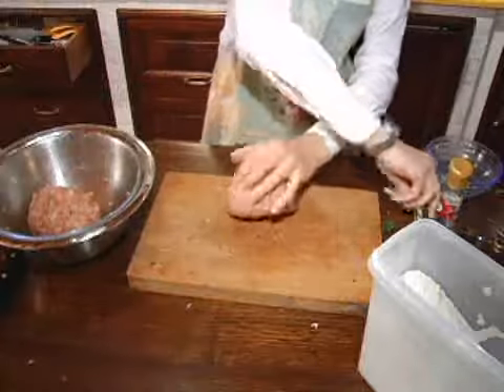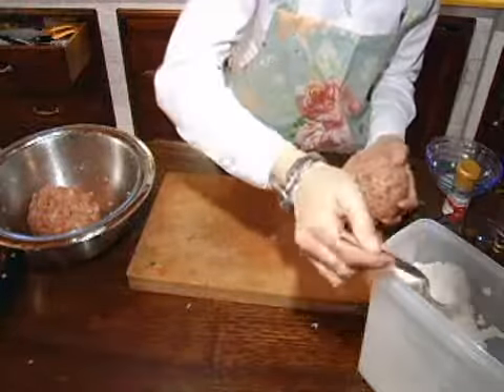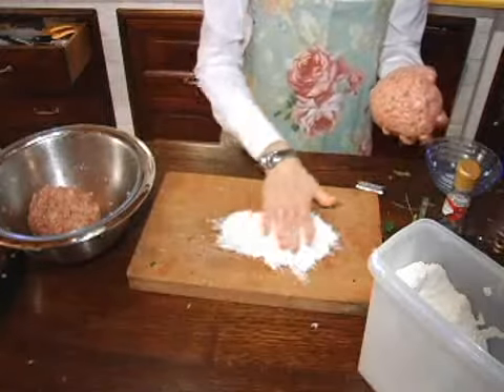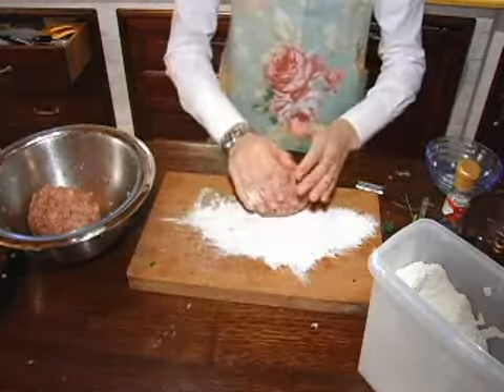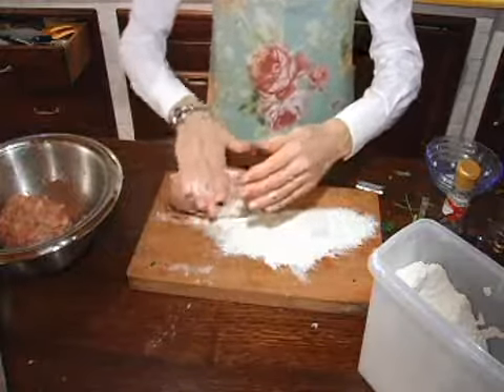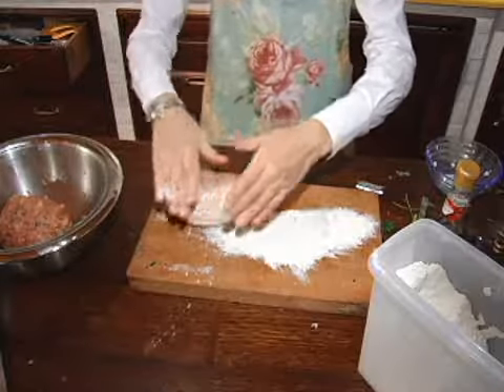Next, I take half the mix and form a loaf shape and gently roll it in some flour, making sure it's lightly coated. I'm making two smaller size meatloaves. I find this way they cook faster than one large one. I also like the presentation of two smaller ones.